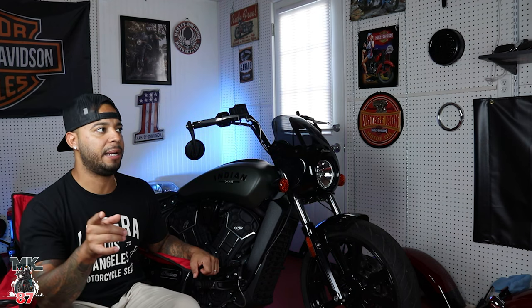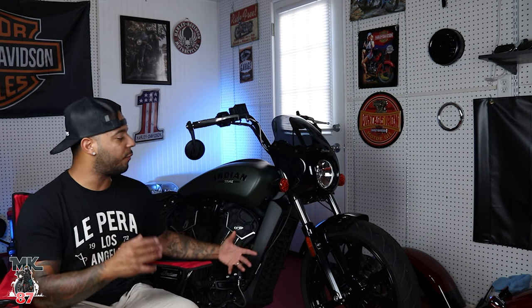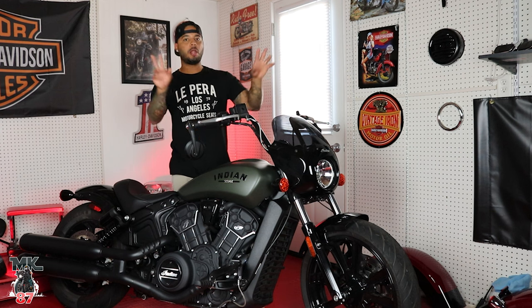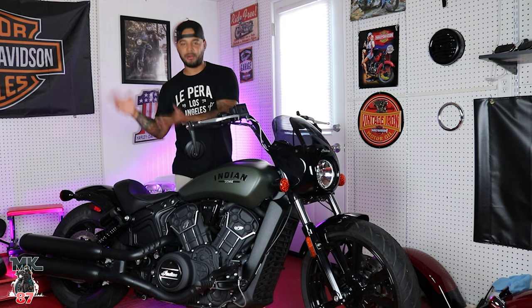If you saw my first impression video — my first time on the bike, just getting the real feel for it — since then I've been on the bike quite a few more times. It seems like every time I get on it, I like it more and more. It's a fun little thing. Today we're going to review the bike, take a walk around, go over everything that makes this different from the regular Scout, then take it on the road.